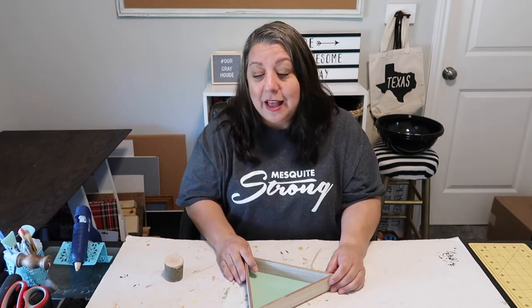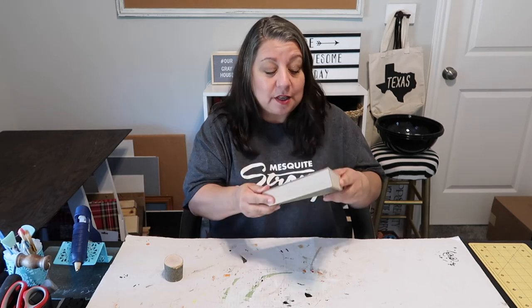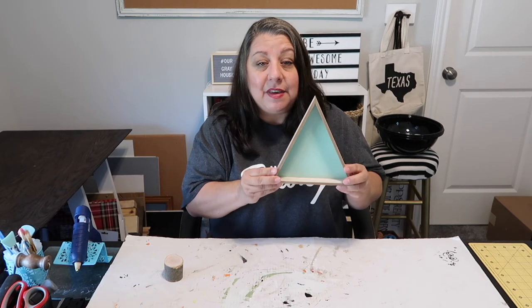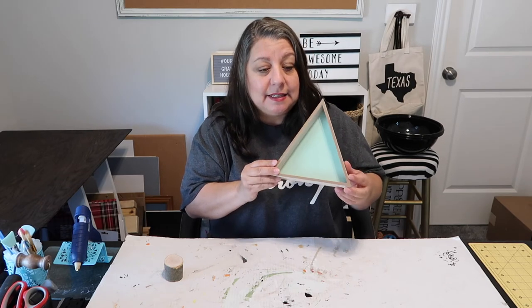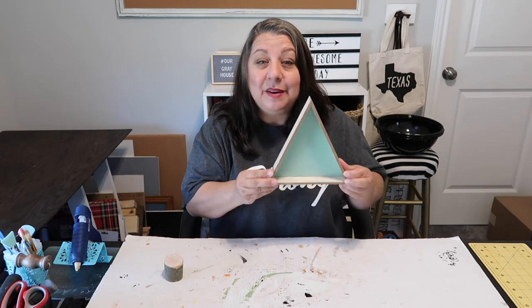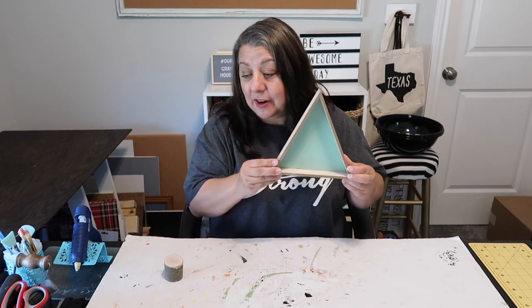In today's video I'm going to be taking two of these triangles. They're called triangles because on the back it just says decor — it doesn't say like what it is. I found these at the Dollar Tree and I'm not sure if they still have them, but if they do snag them because this is a really easy craft that you can do with just very little things.